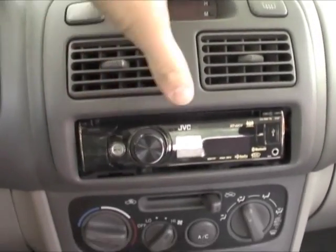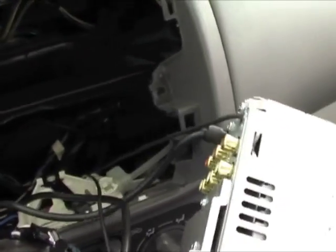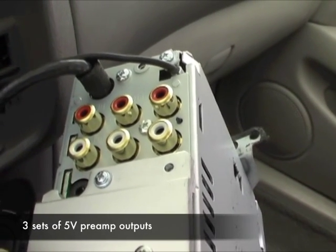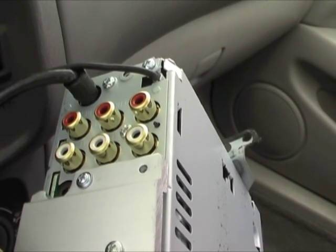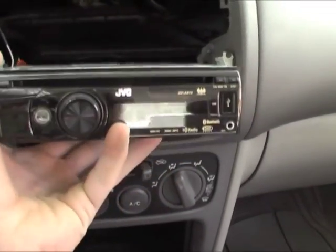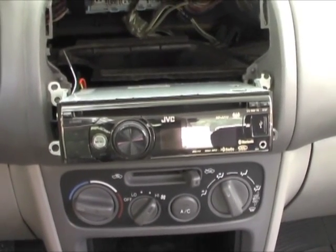I've taken apart my dash so I can get behind this head unit to show a really neat feature I haven't fully taken advantage of yet — and that's three sets of 5-volt preamp outputs for front, rear, and subwoofer speakers. This is a great option that gives the user the ability to upgrade the entire stereo system of the car, and not all head units in this price range give you that option. That sets this head unit apart from many of the other competitors.